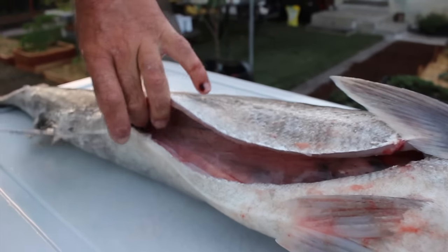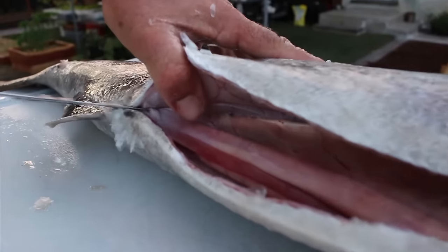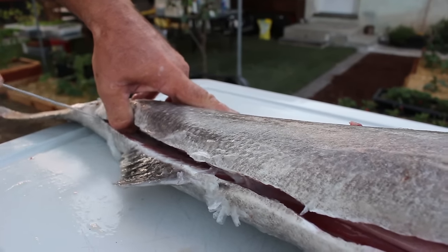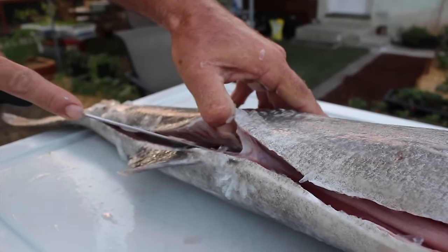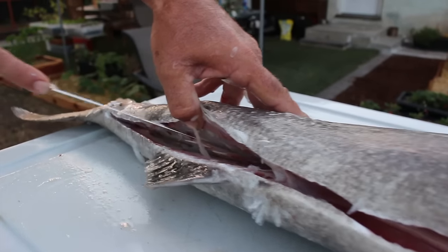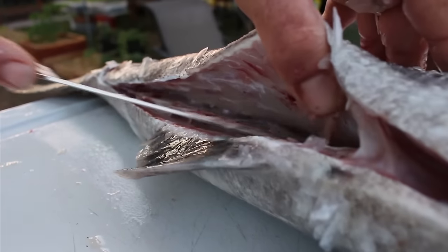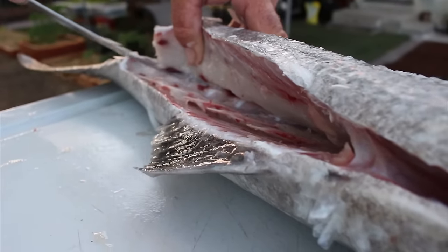Get back down to your center line here. You can kind of tell where the end of the gut cavity is right at this fin here, and then you can start working down the spine again. Big scales you've got to work through again. See where those spine bones are — stay near the side of them. Get down here right to that spinal column; that thing's really raised up so you want to get to it and then start working over it.